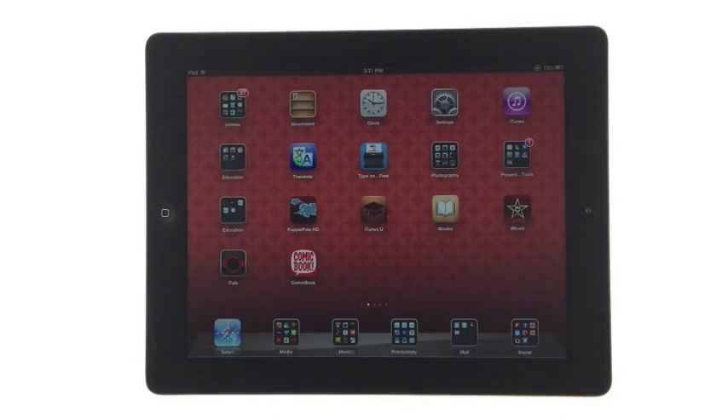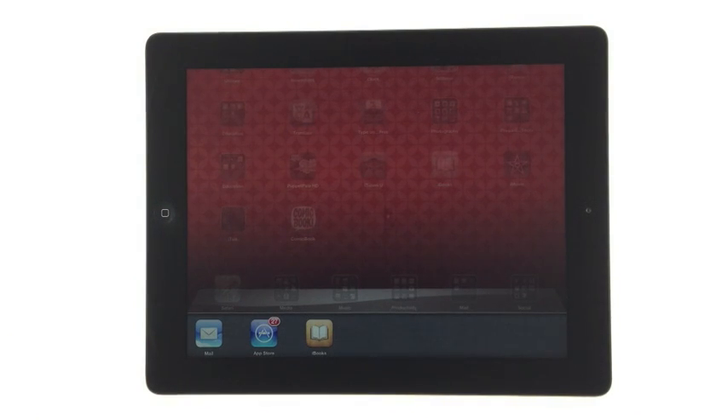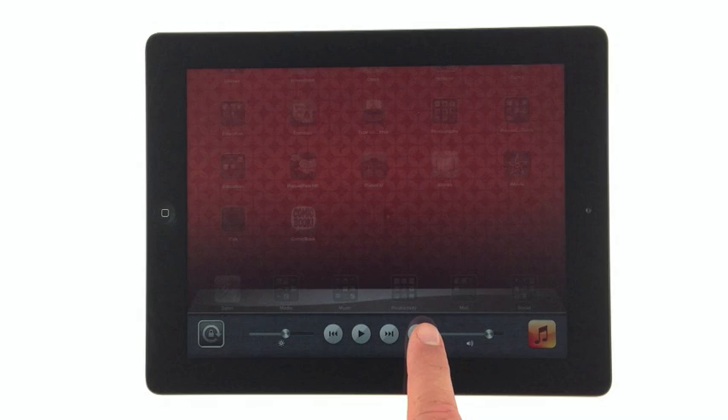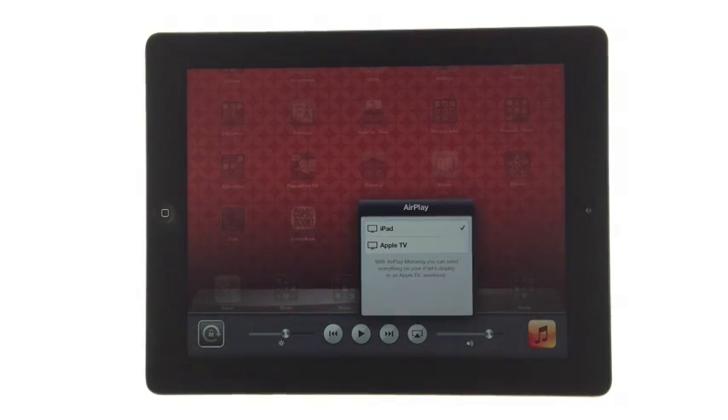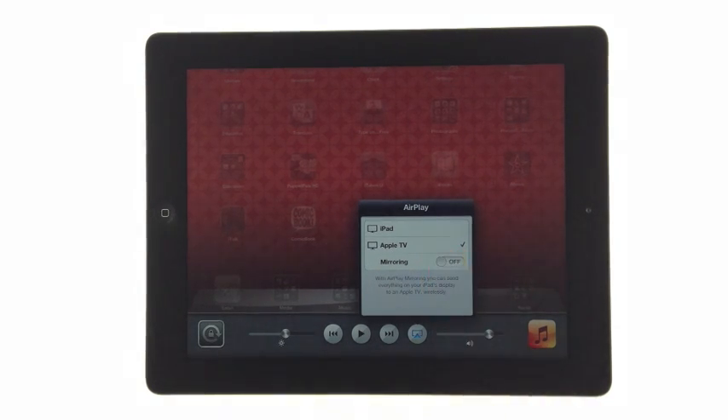First, double tap the home button. The bar at the bottom of the screen is your multitasking menu. By swiping to the right, we reveal the AirPlay icon. Touching that reveals the AirPlay options. Select Apple TV, then turn on the mirroring option.